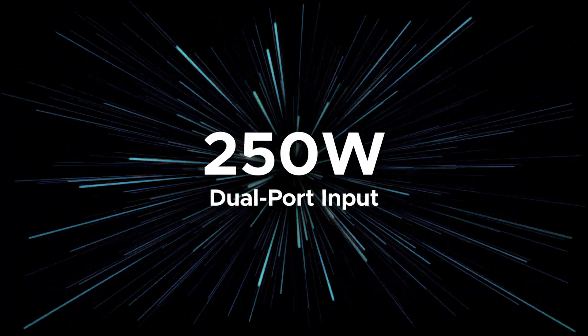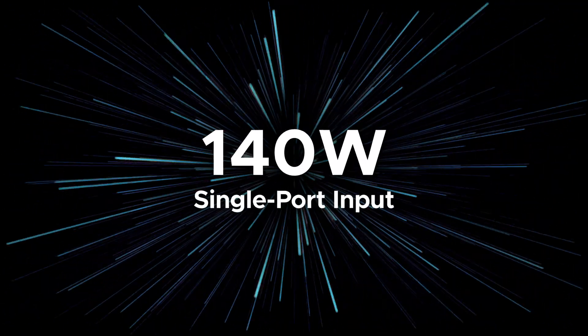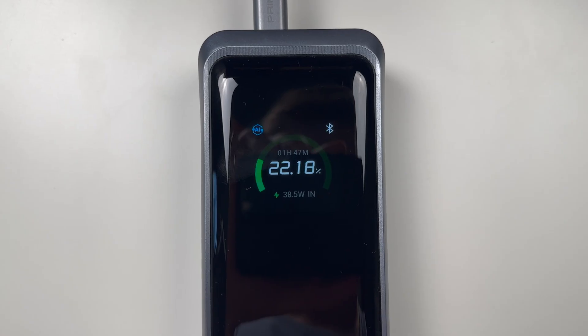One of Anker's big marketing claims with this portable charger is the ability to recharge at up to 250 watts using both USB-C ports. If you just use one USB-C port, you're capped at 140 watts, unless you have Anker's special charger that'll do 150 watts with a proprietary protocol — but that's only slightly faster, because this does not support 36-volt or 48-volt input as the EPR spec of Power Delivery has allowed for years. So you'll need two USB-C ports to take advantage of those really fast input speeds.